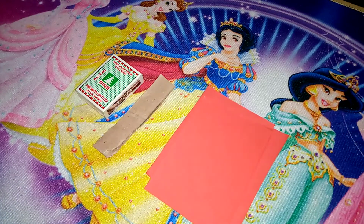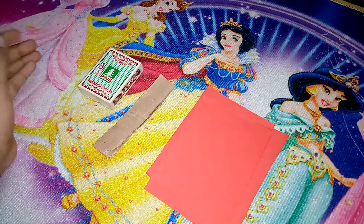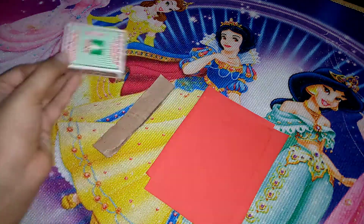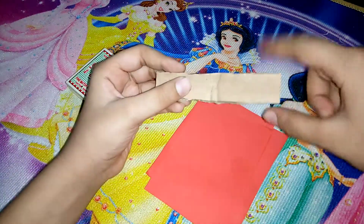Hello friends, welcome back to my channel. In today's video we will be learning how to make our smallest dollhouse with a matchbox. For making the dollhouse with the matchbox, you need a matchbox and a cardboard like this.